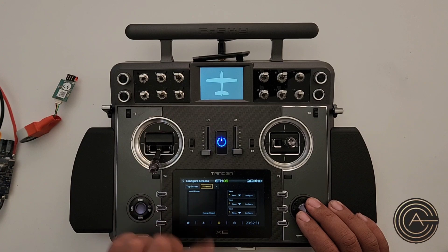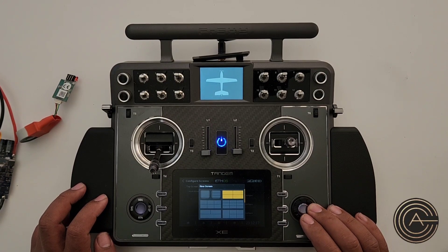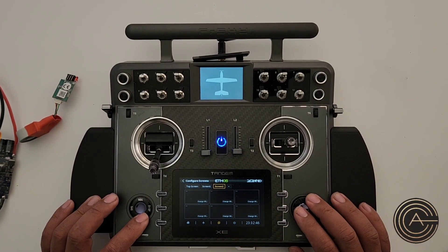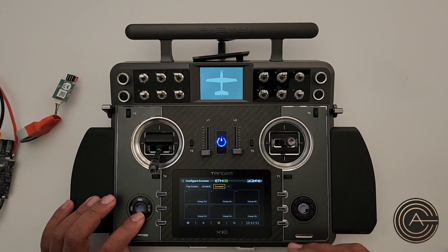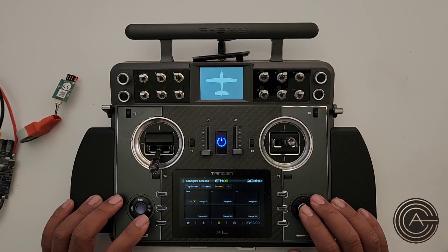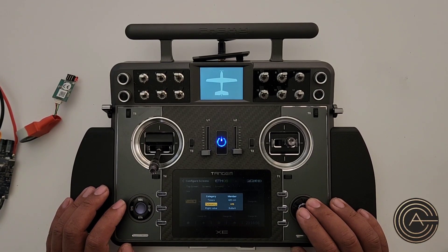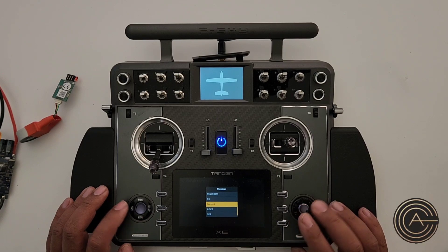Right now I only have one screen. Hit the plus symbol to add a new screen. Let's use this layout — now I've got six boxes where I can put any sort of information I want. In this case I'm going to put telemetry information there. Go to the first one, Change Widget, choose Value, and then in the dropdown choose Telemetry — and we're going to select Current.